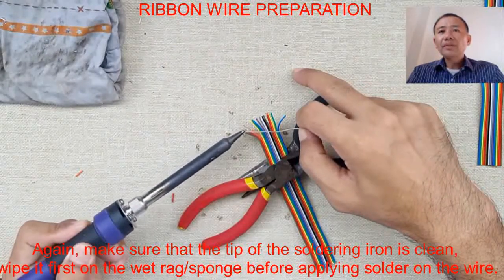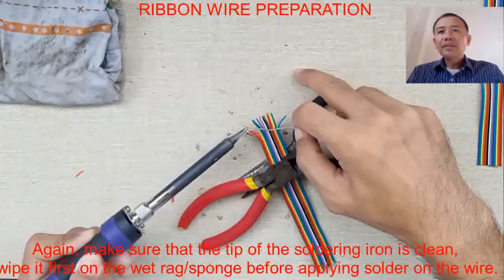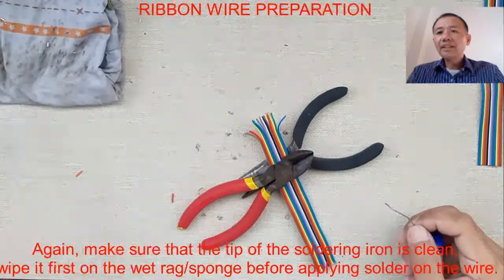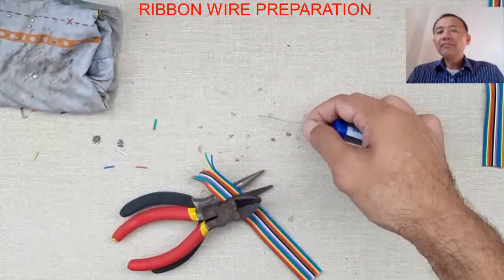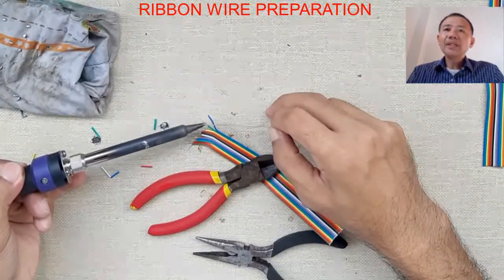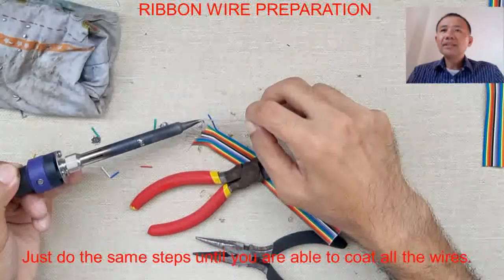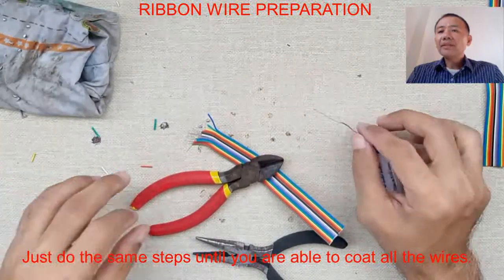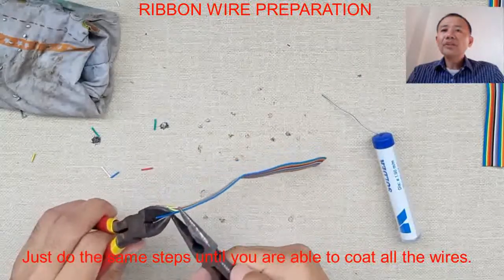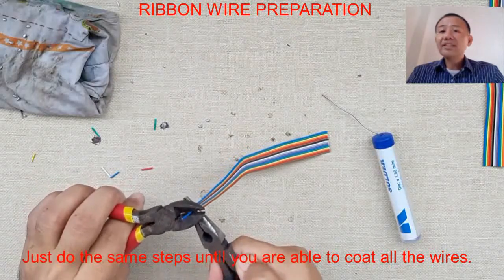Do not forget to wipe your soldering iron. Apply the soldering iron on the wire the same way as the lead or solder. From time to time, wipe the tip of your soldering iron. When your soldering iron is not in use, place it on its holder — the soldering stand.